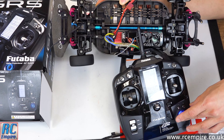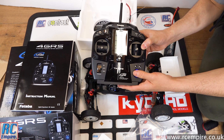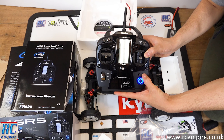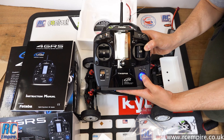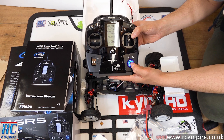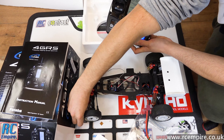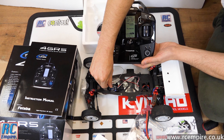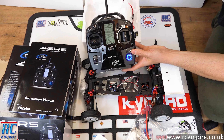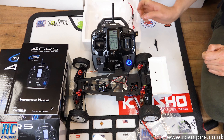Let's link up an R304 receiver in our Ultima. Flick the switch down, select the receiver type — in this case TFHSS — and this time we will have to manually bind them, though no silly binding plugs are needed anymore. Go to the same menu where you selected the receiver type, go to the bottom, select link, execute, and push the button on the receiver. Go back to normal mode and you're ready to go. Make sure you have the correct model selected on the main menu before linking, but that took seconds.